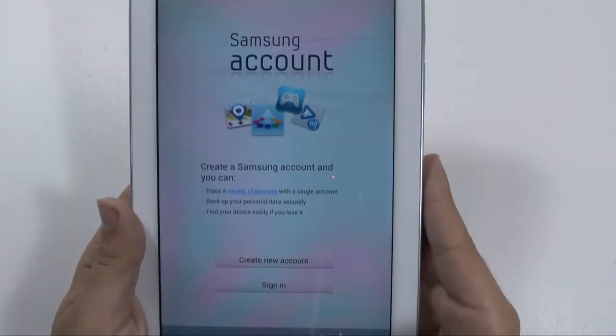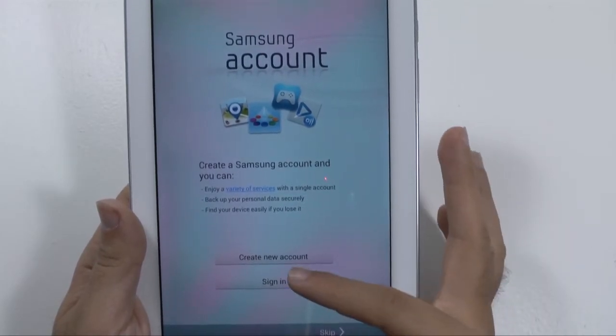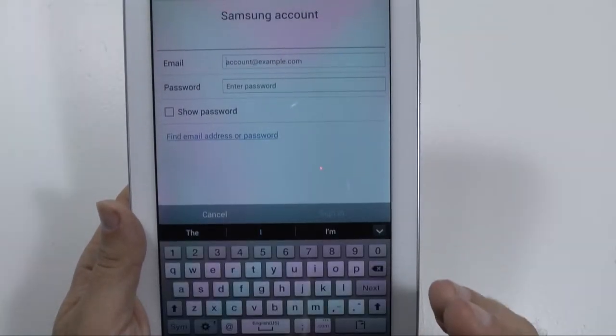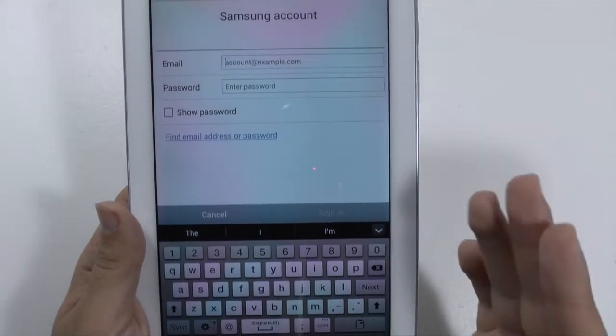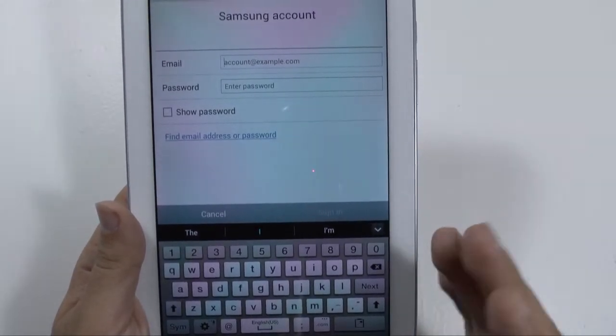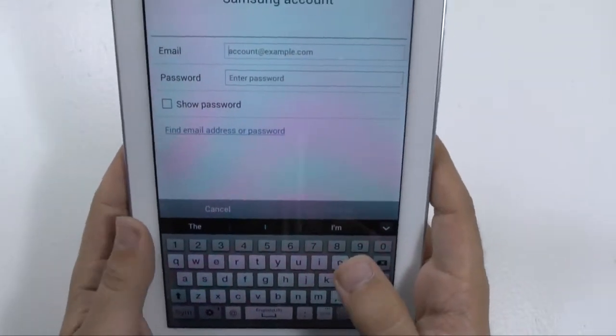Then you sign into your Samsung account. If you do not have one, I suggest you do create one because this will help you restore all of your information if you ever lose it or if you use other Samsung devices. I myself have an S3 and a Note 2, so it'll sync up my accounts. I'll do that now.